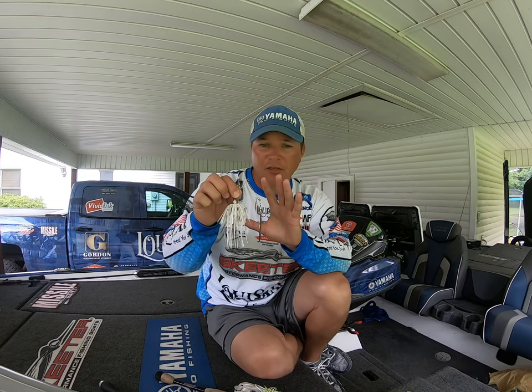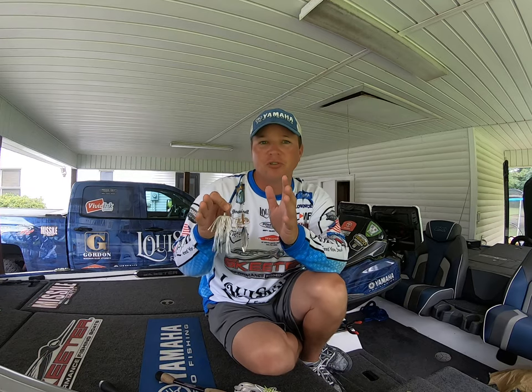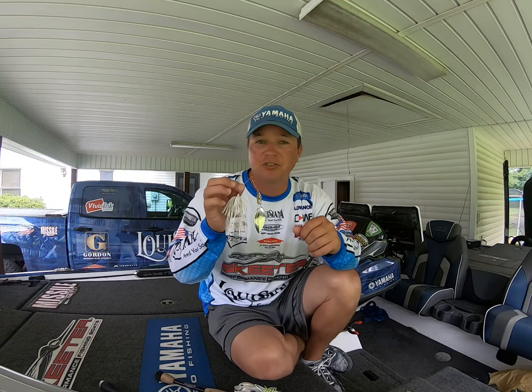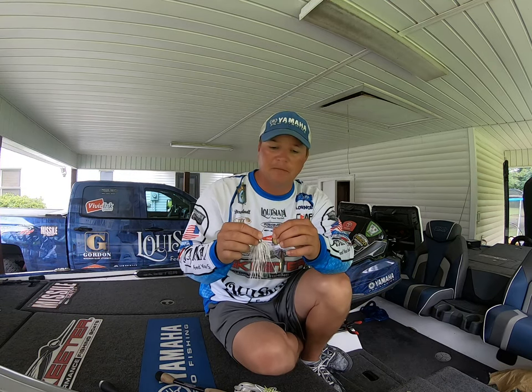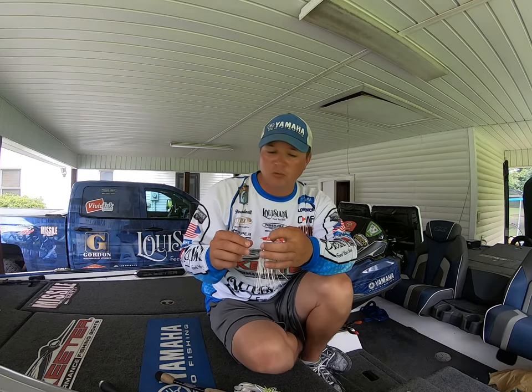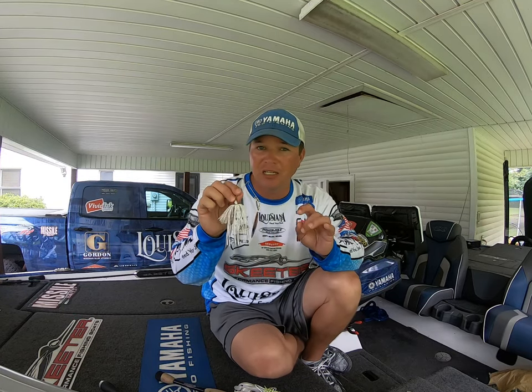There are really three components to a spinnerbait and you need to ensure that these match up to the conditions, the forage, and the type of cover that you're trying to fish. There are two main senses that a bass uses to feed: one is sight, and the other is sound or vibration, which is actually felt through the lateral lines of a bass.